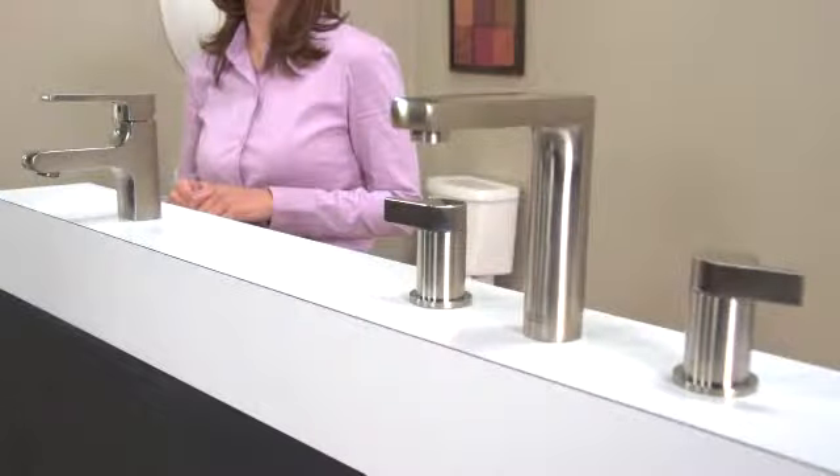If you appreciate bath design that's both strikingly beautiful and functionally modern as much as I do, then let me show you the American Standard Studio Collection Lavatory Faucet.